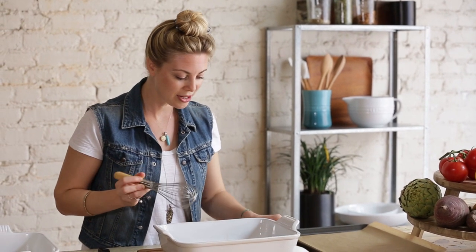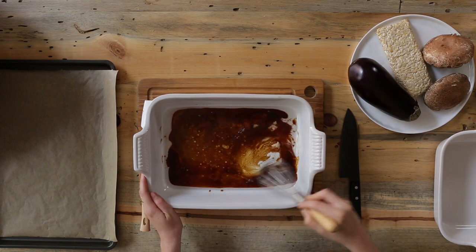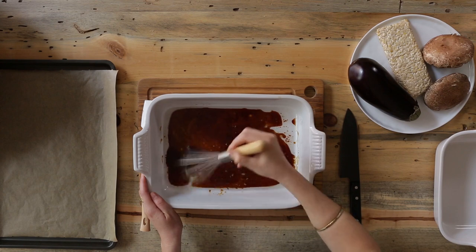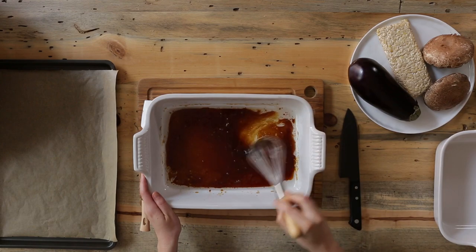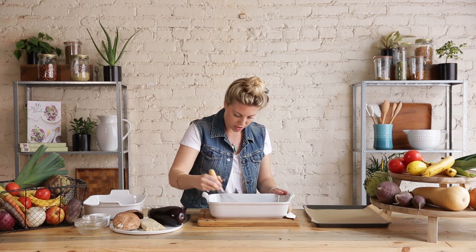What I'm going to do now is just whisk up these marinade ingredients, making sure it's all very even. The coconut oil tends to sit on the top, so try and whisk it in as much as possible.